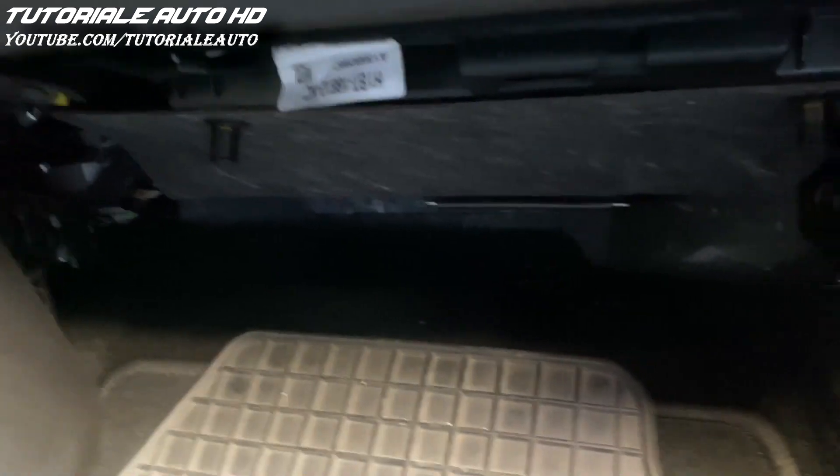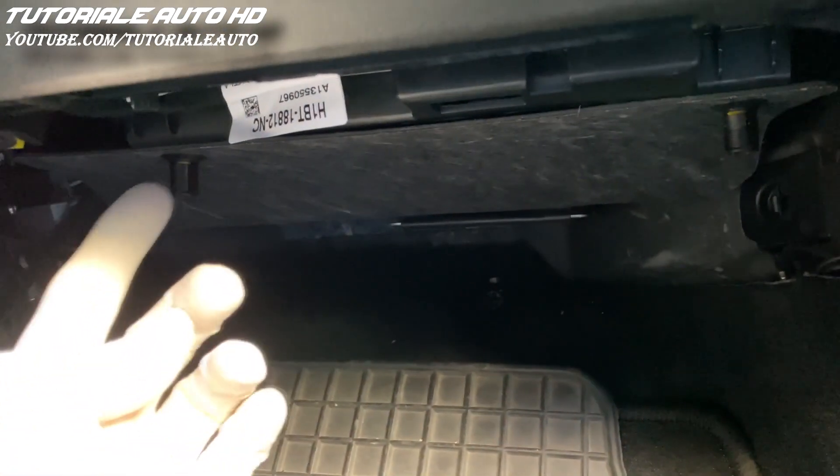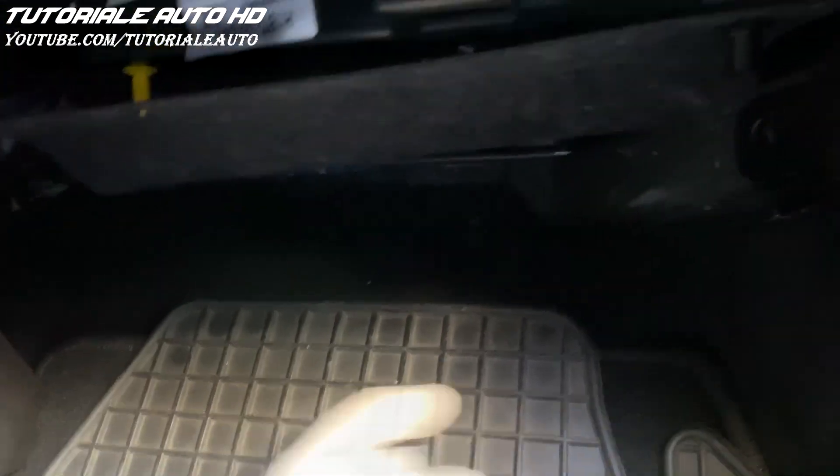First of all, you must remove this protection in order to lower the glove box. Pull these two clips and remove the protection.